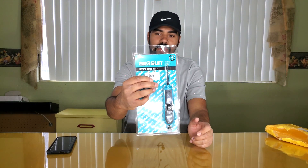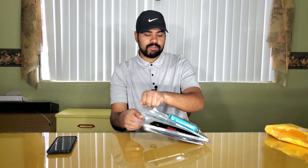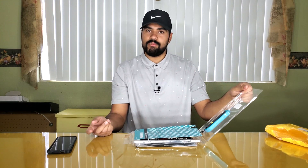So we got the Allosun — I guess the O is silent — Allosun EM285, made in China just like the majority of tools I review. This one actually comes with a real manual, unlike some of the other tools we've reviewed. Let's open this up — it's not sealed at all.